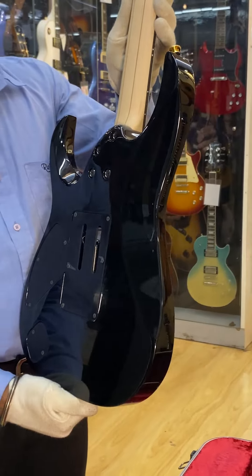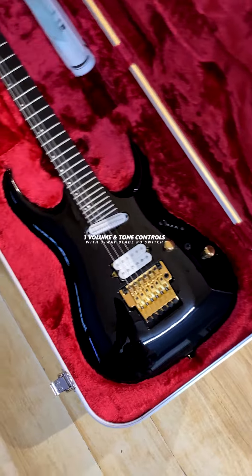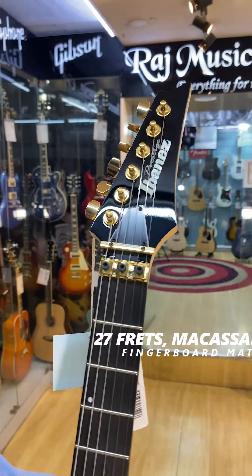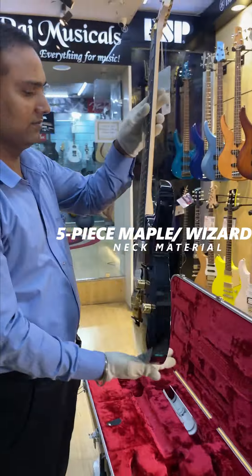4 bolt-on neck joint. 1 volume and tone control with 3-way blade pickup switch. Ultra playable 27 fret Macassar ebony fingerboard with Prestige fret edge treatment. Gotoh tuning machines. Comfortable 5 piece maple walnut Wizard HP neck.